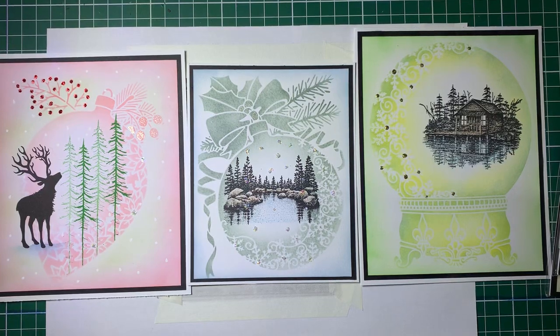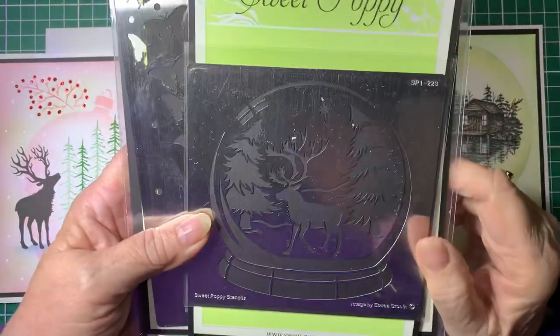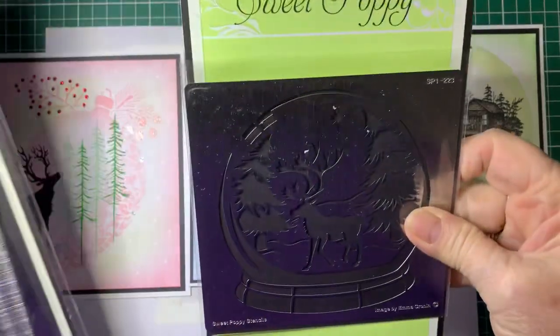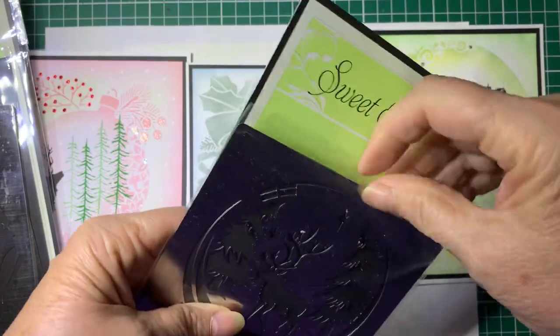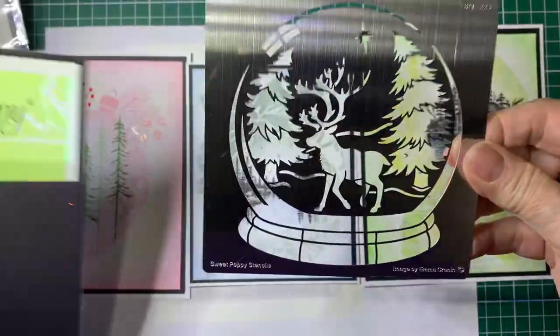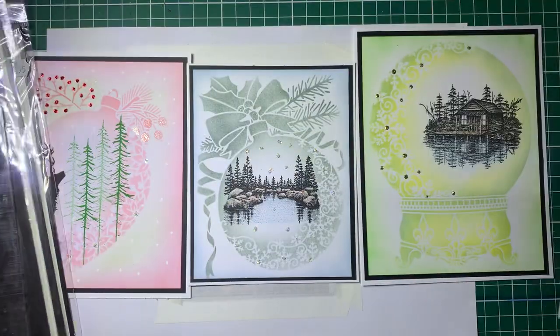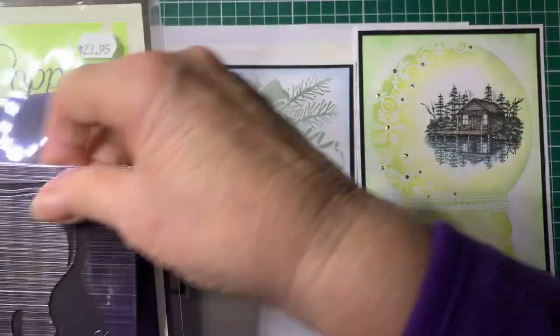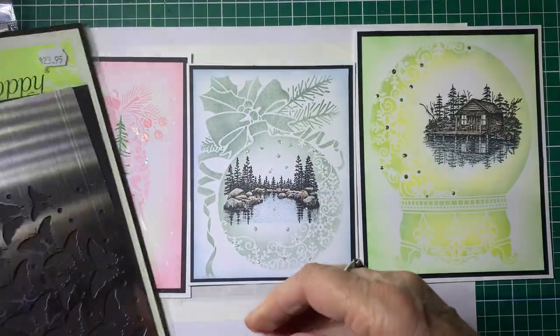Hello, welcome back to Barossa Valley Crafts. This is just a really quick tutorial on some Sweet Poppy stencils I've recently bought. There are so many - I don't know whether you can actually see them very well. If I take them out, there we go, you can see them better. Look at that - isn't it gorgeous? There are so many different ones, including deer, rabbits, and butterflies.